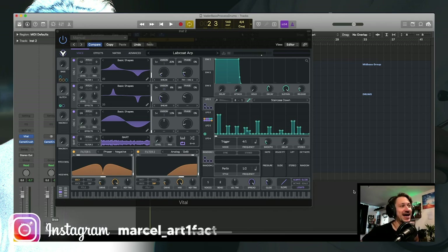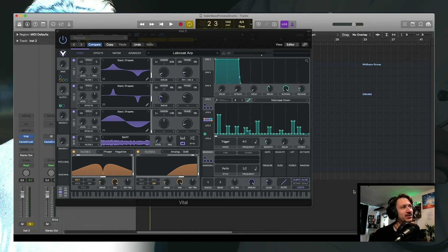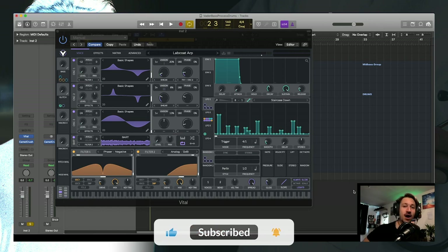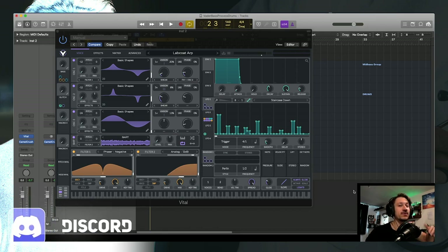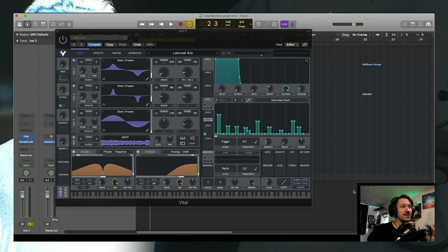Welcome to another video! I've made an ARP for you guys today and it's another free one. I normally design patches for drum and bass, but this is more sound design sci-fi — though you can definitely use it in drum and bass as well. I designed the patch at 140 BPM, which is unusual for me. I've named it the Lab Coat ARP because I imagine when you use it you'll probably be running around a lab spilling elixirs.